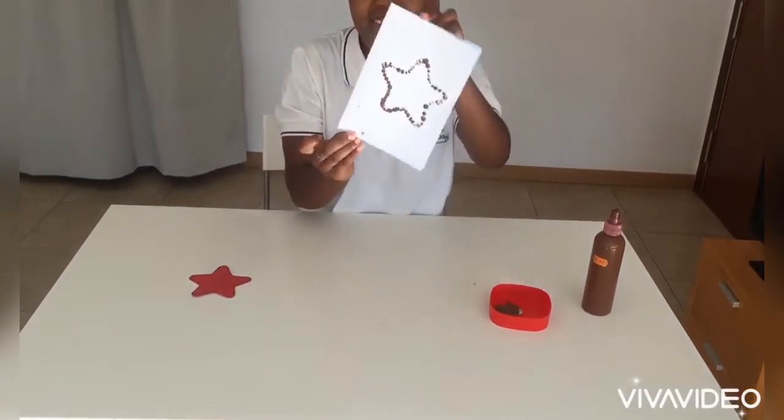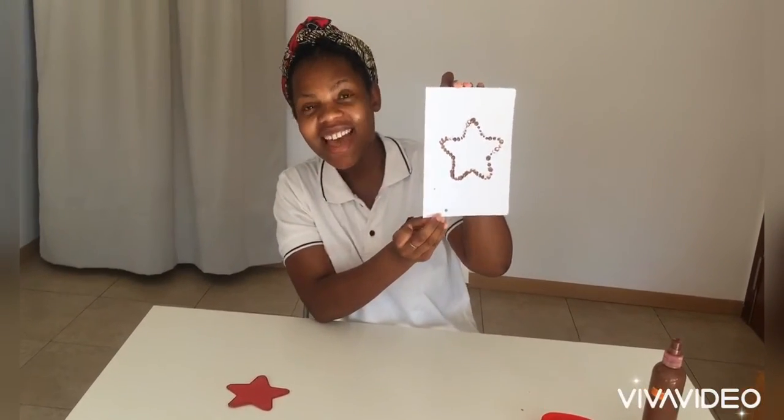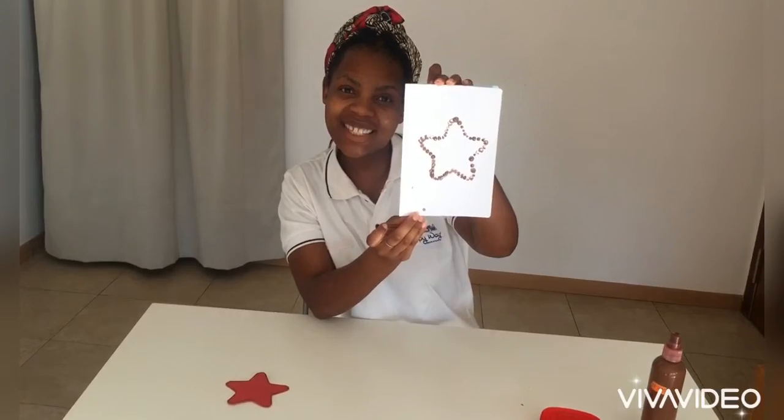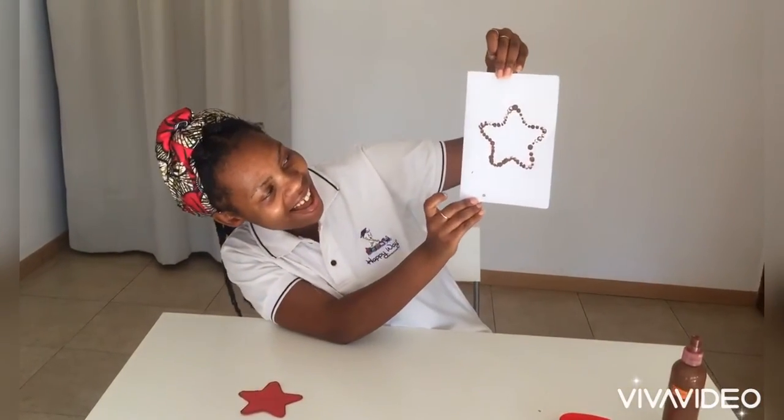Wow, look at that — it's amazing! When do we see the stars? At night, and they shine bright in the sky. Well done kids! And that was it for today. Look at us — bye bye bye!